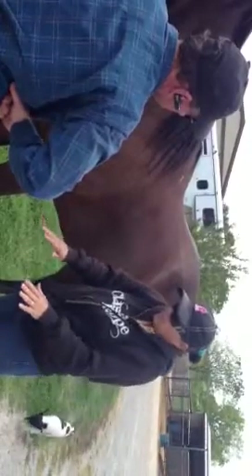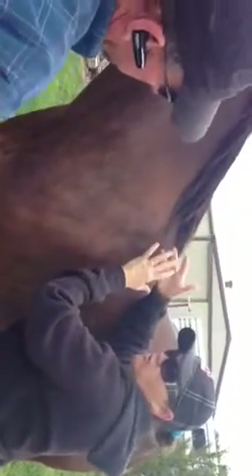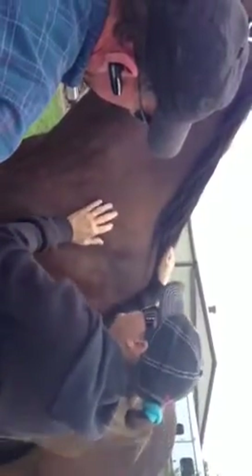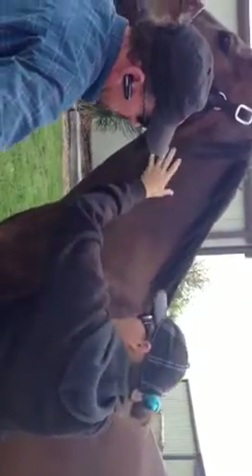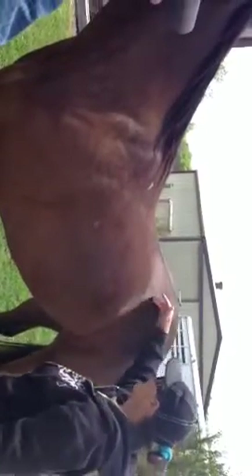Instead of his shoulders being out around his body, they are now drawn in against his ribcage. The reason saddle fit affects the whole horse body is this: here is your back saddle, and that triangle-shaped muscle — the other end of it is here — ties into the spine of the scapula. There's one externally and one internally, and they are what elevate the shoulder. That's why this will affect the top of your neck.